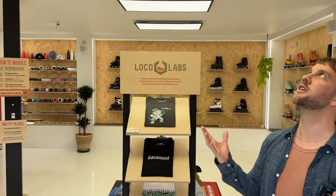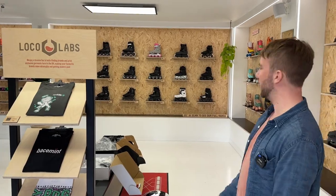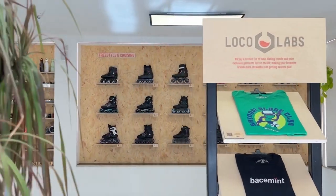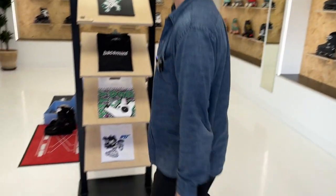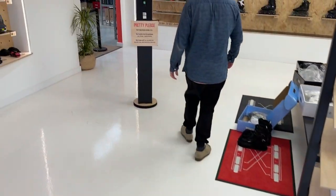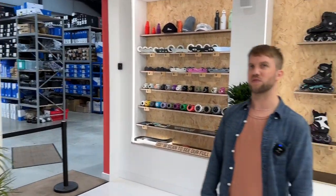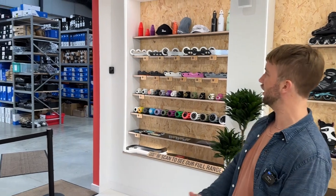Here we are in the shop — quite an echoey shop, still working on the soundproofing on the ceiling. This is kind of like our showroom. It's not a shop as such because we only show about five percent of what we sell in here, but it's open plan with the warehouse at the back. The idea was to give the vibe of a well-stocked website.